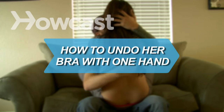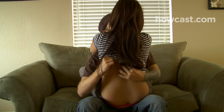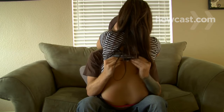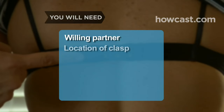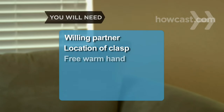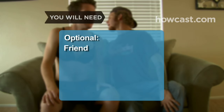How to undo her bra with one hand. There will be no awkward fumbling to spoil the mood if you master this smooth move. You will need a willing partner, the location of the clasp, and a free, warm hand. An agreeable friend for practice.